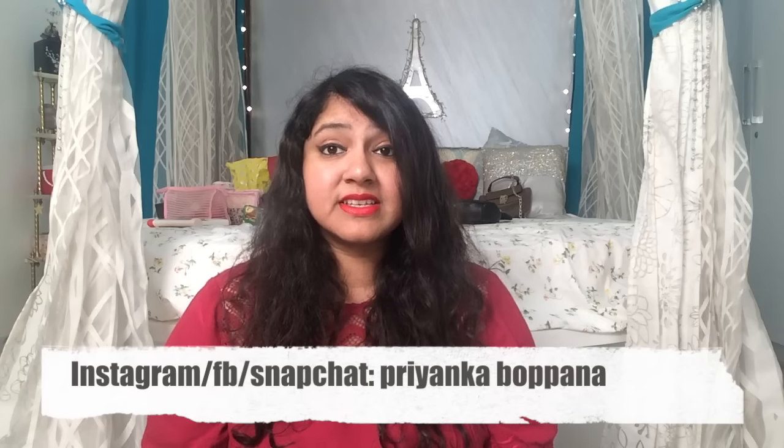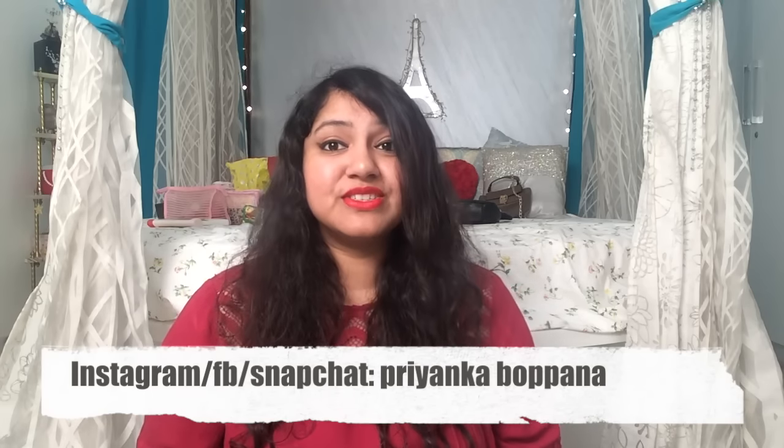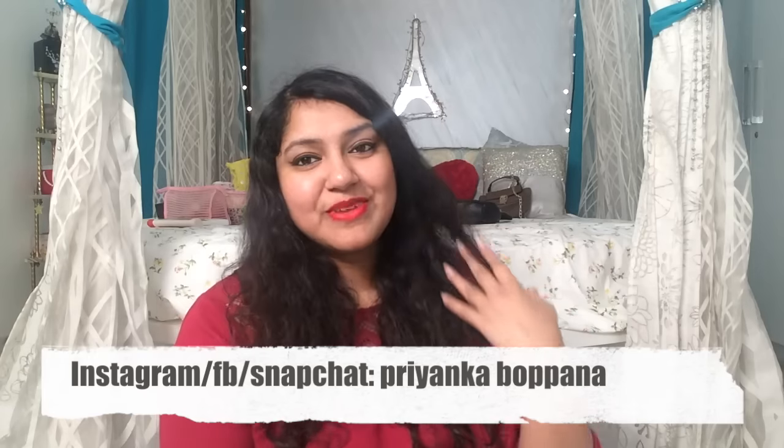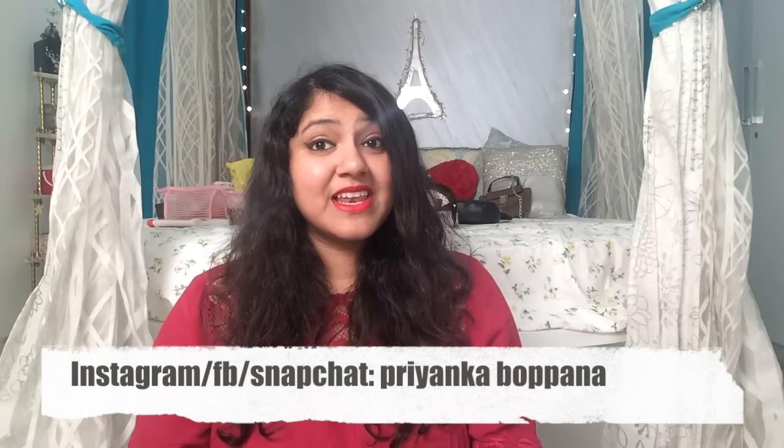I hope you enjoyed this video. If you try it out or have already been using this, let me know in the comments how you like it. Also let me know what other videos or product reviews you'd like to see. Thank you so much for watching — I hope this was useful. My social media handles are linked as usual, and please subscribe to my channel if you haven't yet. See you in the next video, bye!